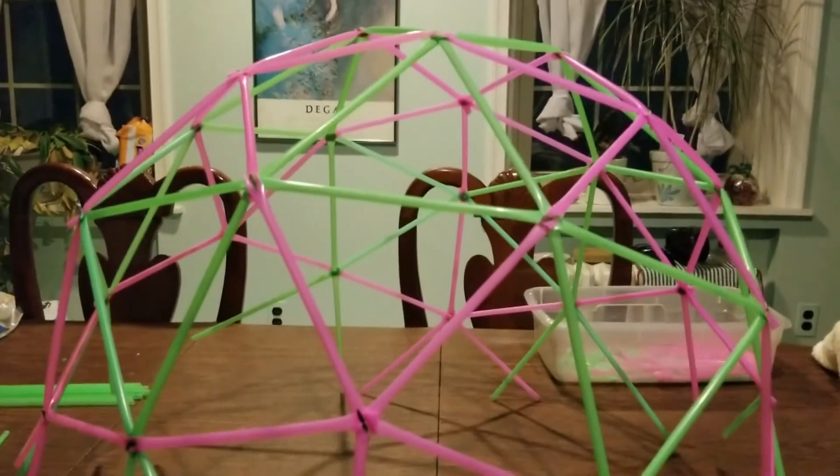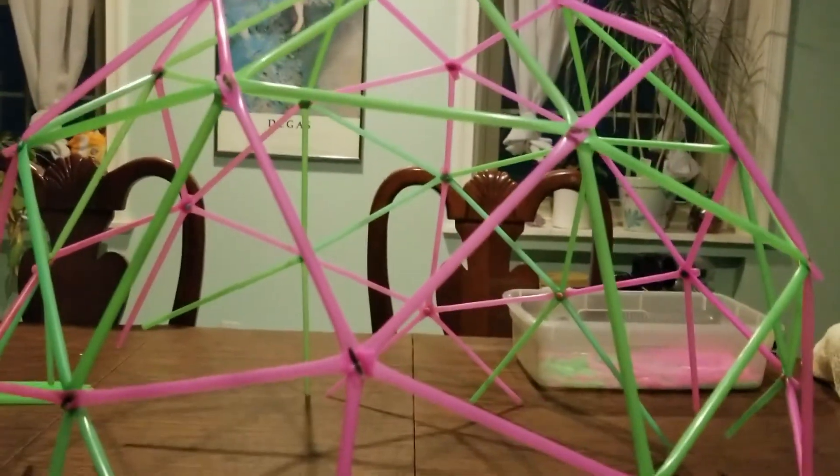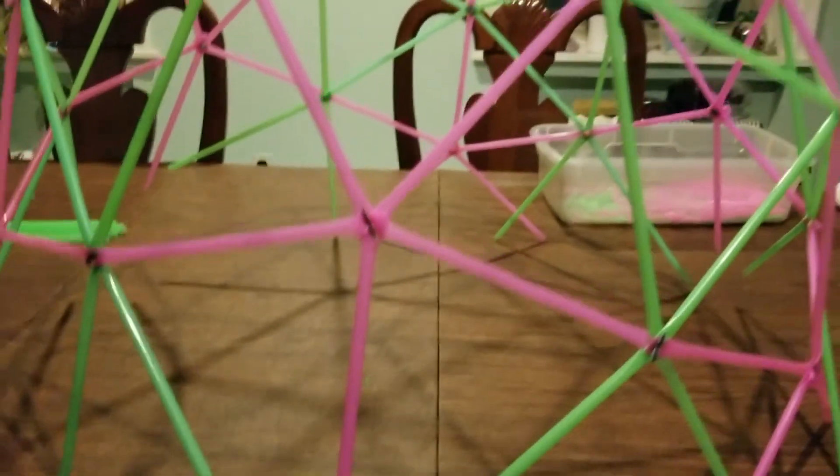Maybe you can see there's a significant shape to it right now, and I'm over halfway done. I have four pink five-strut assemblies that still need to be put onto this, and then I'll be done.